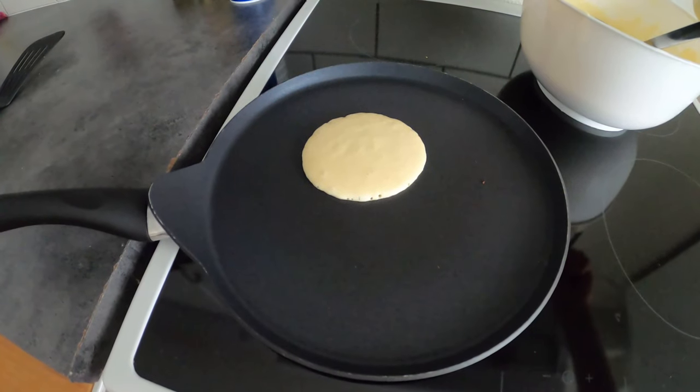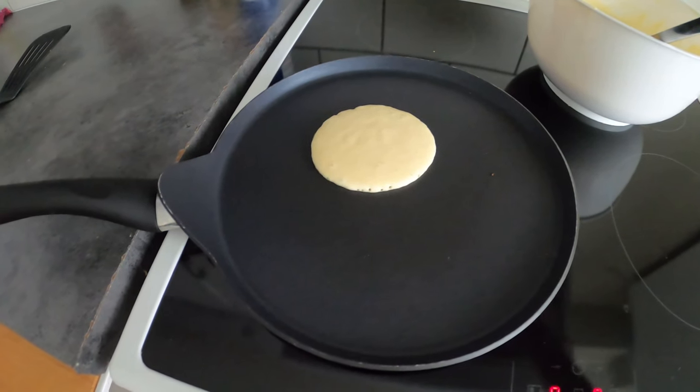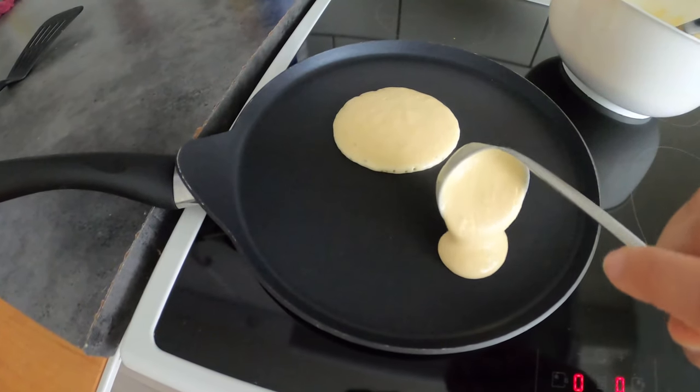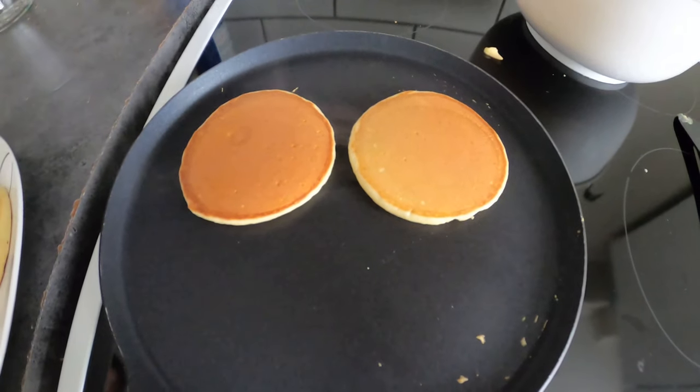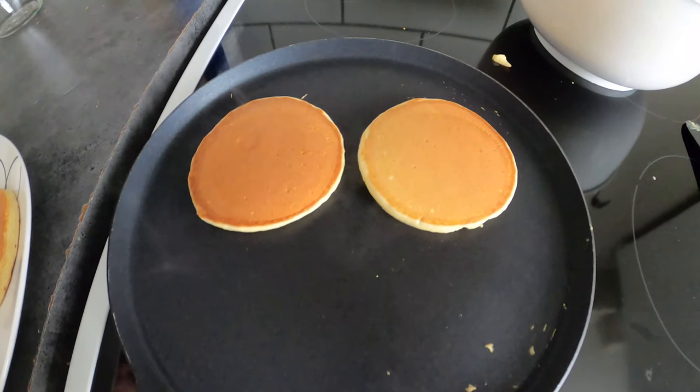On a hot pan you won't put butter — you will just put the batter in small circles like that. You don't need butter if you have a non-stick pan, and you will flip them every 2-3 minutes when they look brown like that.